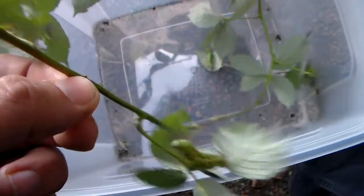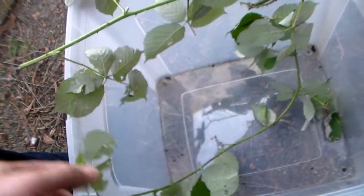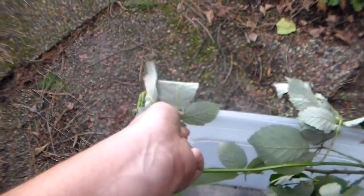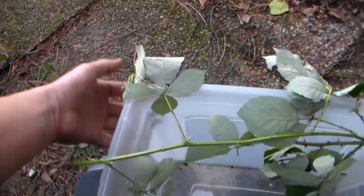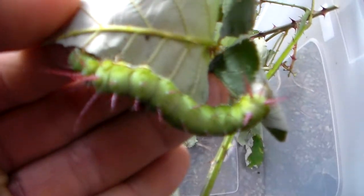Hi there everybody. It's time for me to show you my progression with this species that I'm rearing from Peru, feeding on bramble right now. It's a very nice moth, a Dirvia brevifurca.